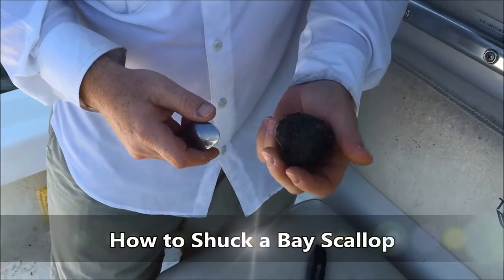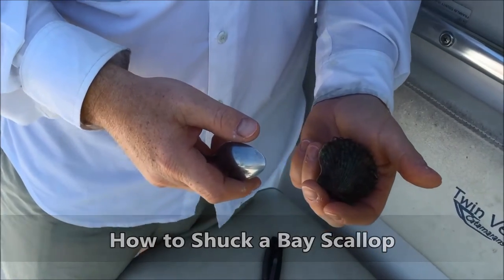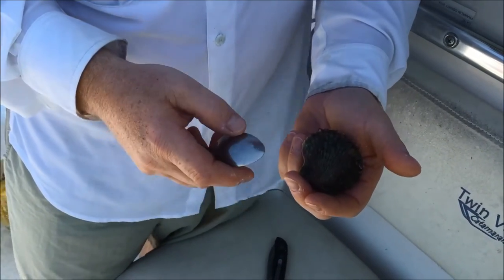Today we're going to talk about how to shuck a bay scallop. To do this you can use an oyster knife, a clam knife, or even a butter knife.